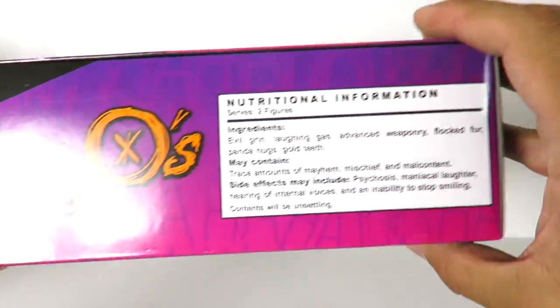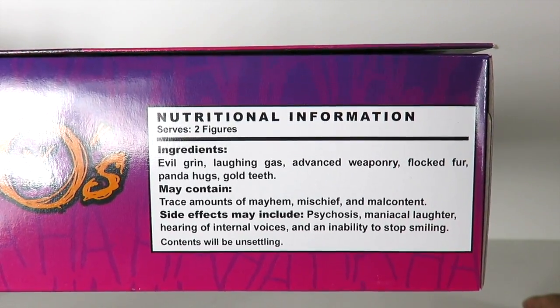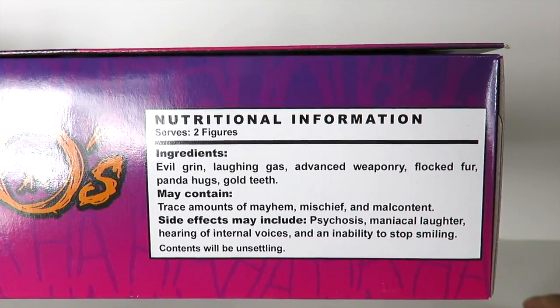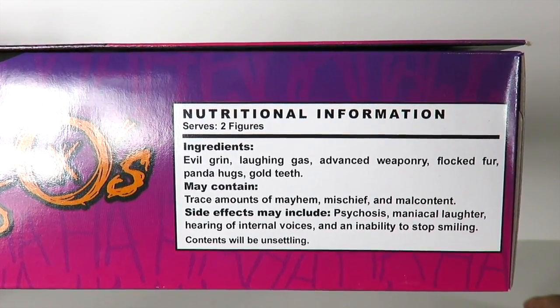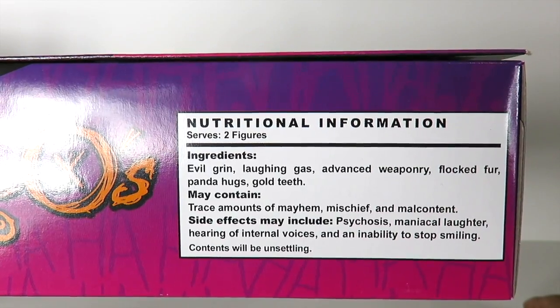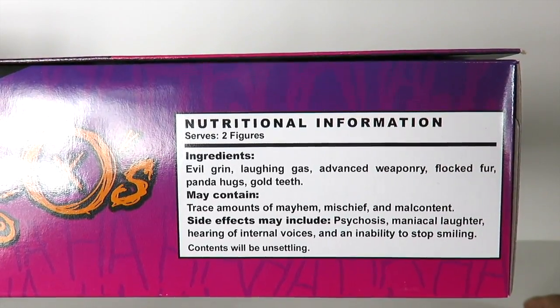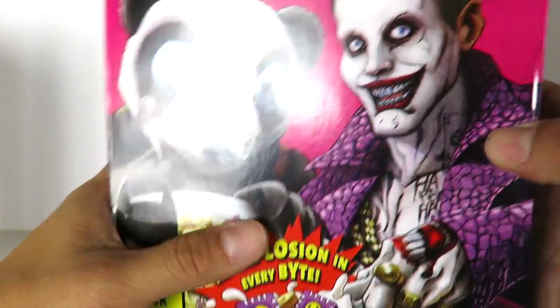I forgot to show you this — there are nutrition facts. It says ingredients: evil grain, laughing gas, advanced weaponry, flocked fur, panda hugs, gold teeth. May contain trace amounts of mayhem, mischief, and male content. Side effects may include psychosis, medical laughter, hearing of internal voices, and inability to stop smiling. Contents will be unsettling. So this is very, very awesome.